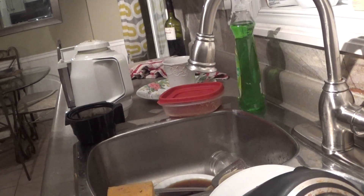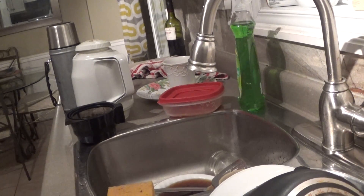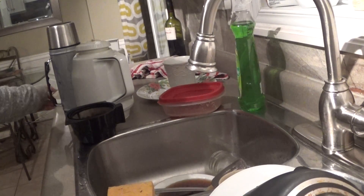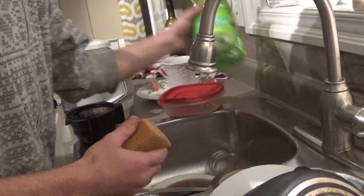Today as YouTubers, we're going to wash up this coffee maker and wash up this thermos, see if it looks good. We're going to wash up the thermos and stuff and do these dishes, so here it goes.